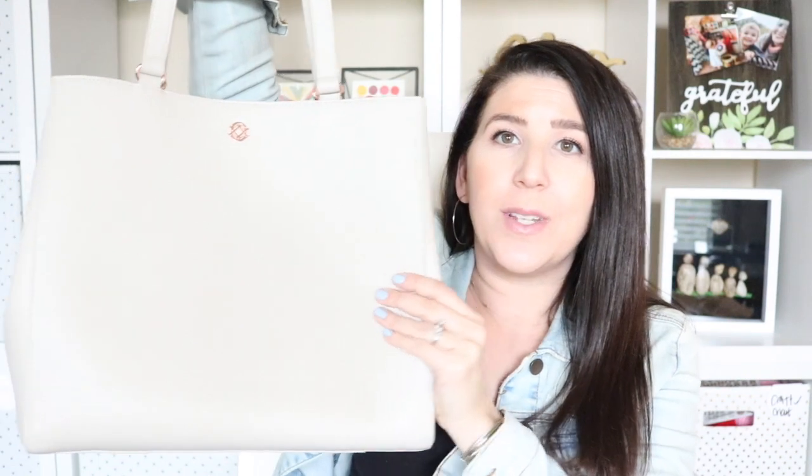This is a different type of bag for this channel — it's not a diaper bag, though it could maybe be used as one. I think this is the absolute most beautiful work bag, school bag — just a really nice gorgeous leather bag and I'm obsessed with it. Spoiler alert: it's amazing. This is the Alan Tote by Dagny Dover and this is the medium size.